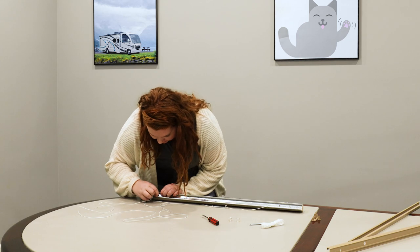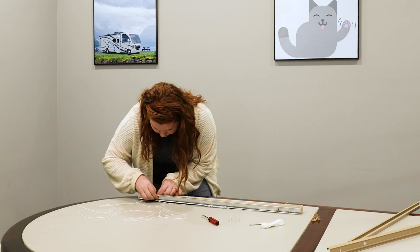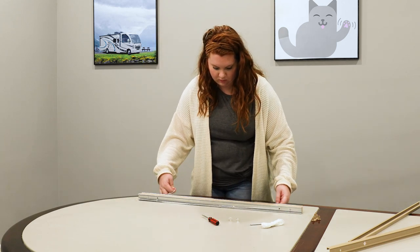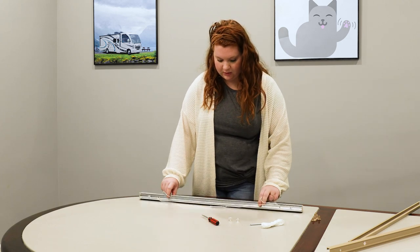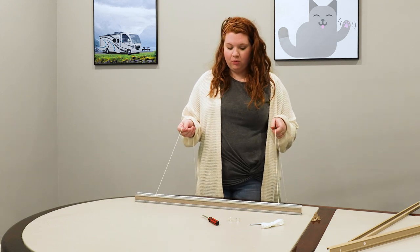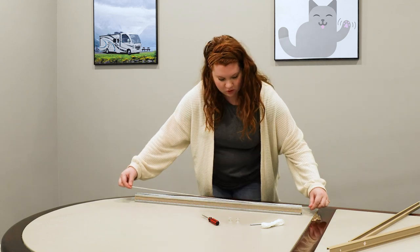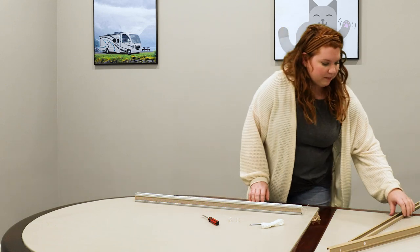I'm going to do the same thing to the other end. Once you have the spring at the top of your channel, at the bottom of your channel it's going to be really important to crisscross these two cords. From there you can go ahead and slide your channels back on.